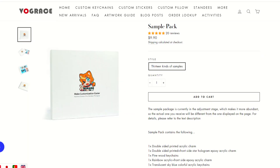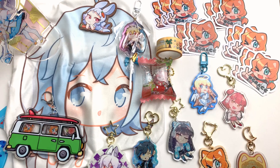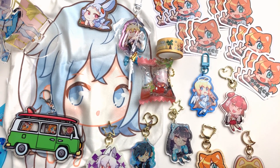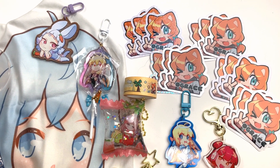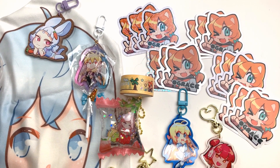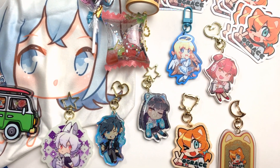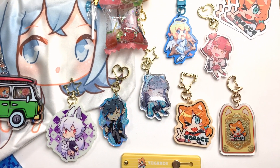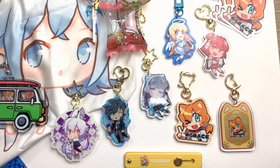They are nicely made and they don't smell like glue or chemicals. With the items I chose and made with my own designs, I also decided to get a box of samples. I wanted to see the other items that Vogue Grace can make. This is only a small selection of the products they offer, but I wanted to see them in real life. The box comes with a pre-selected assortment of products and it allows you to get a really good idea of what you can have made. I find it super helpful to be able to handle these items, and this box was also very affordable.